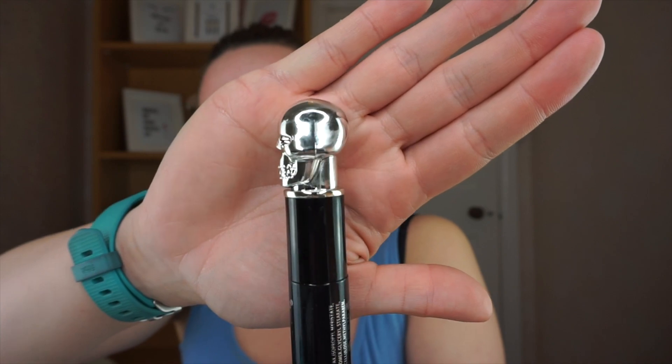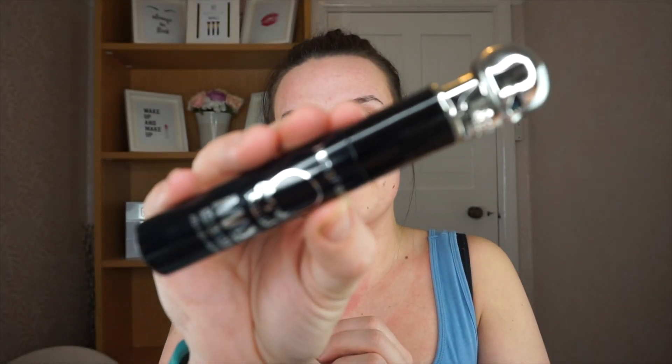Then I got the 2017 new volume mascara — black waterproof curling and thick eyelash makeup. I picked this out purely because it had a skull on the top and it literally just lured me in. This is Heng Fang Max Volume mascara and it's very much from China. When I opened it, it's still got a really chemical smell so I'm a bit worried about using it, but this was actually free — I just had to pay for shipping.